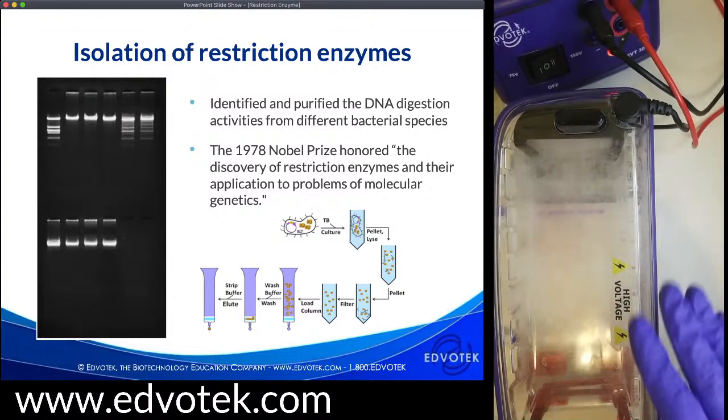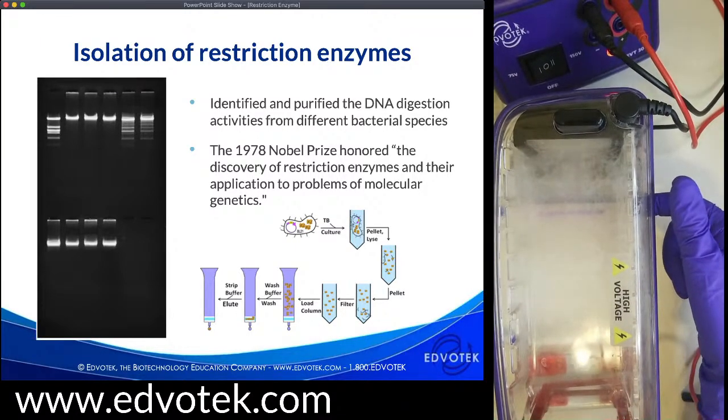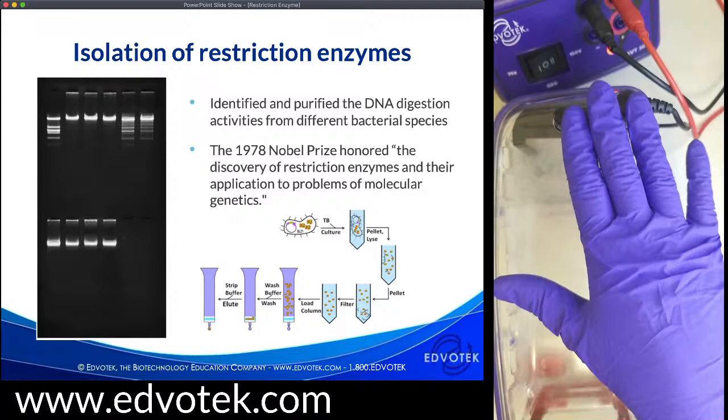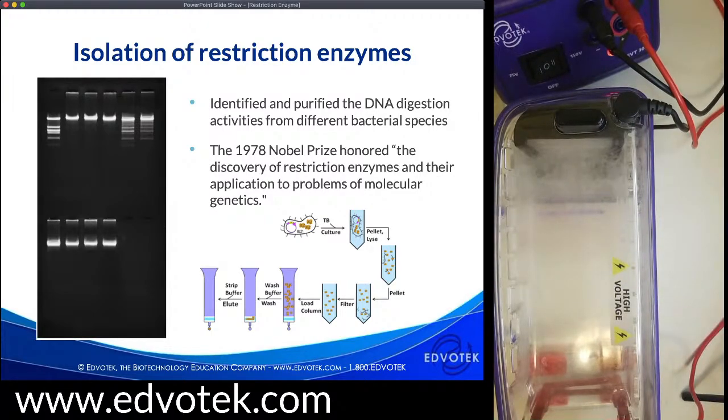Let me take a quick break and look at our gel. Our samples are running in the correct direction — we can see the loading dye beginning to move, going from black to red, from our negative terminal to our positive terminal. The 1978 Nobel Prize actually honored the discovery of these restriction enzymes and their applications to molecular genetics. I do think they are one of the coolest tools in the biotechnology toolbox.